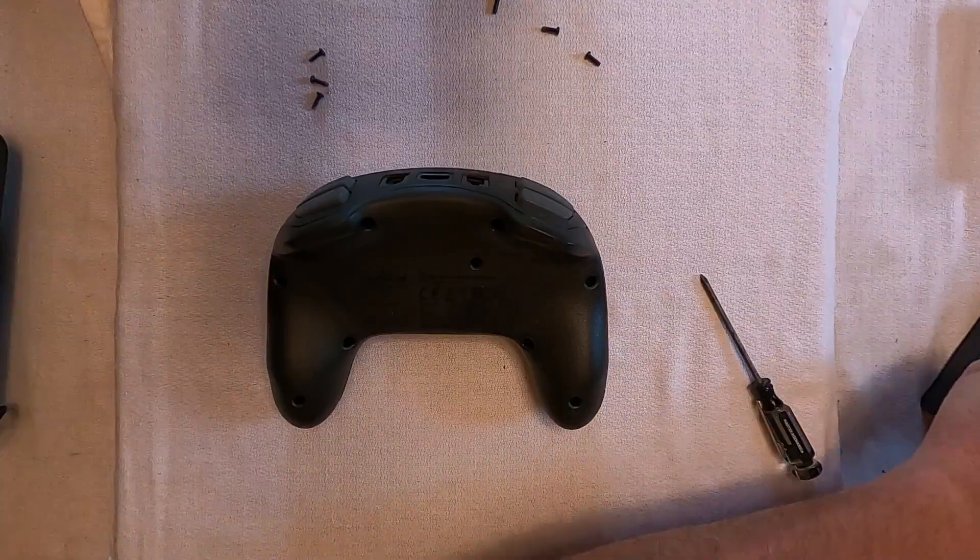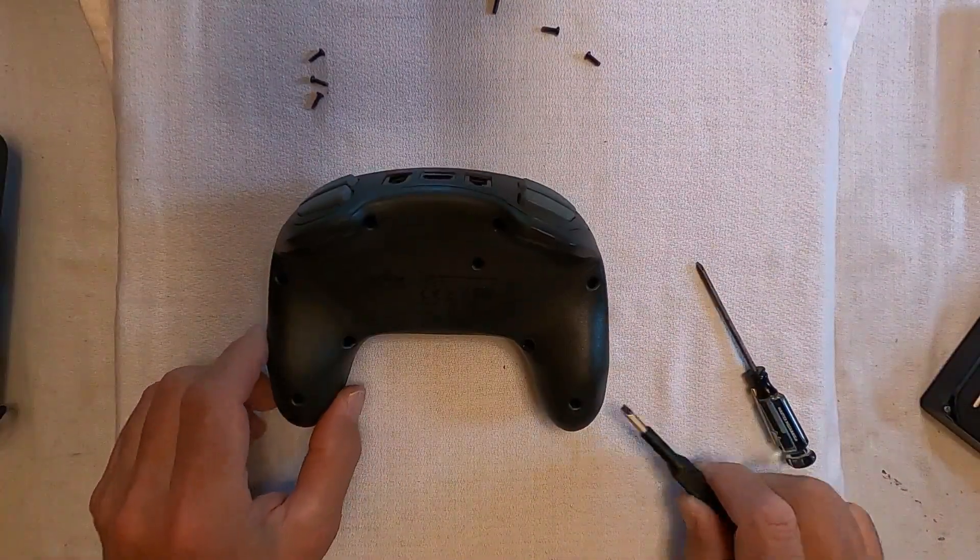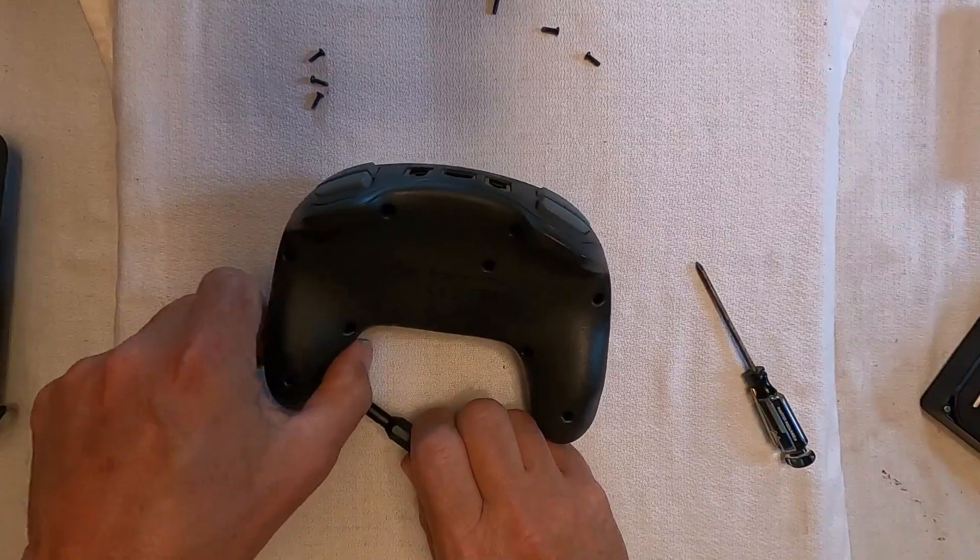With all eight screws removed, we carefully separated the top and bottom of the case with a small flat-bladed screwdriver.